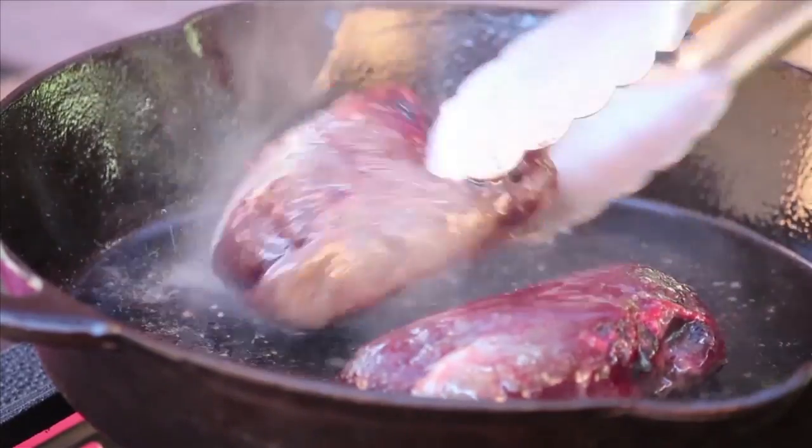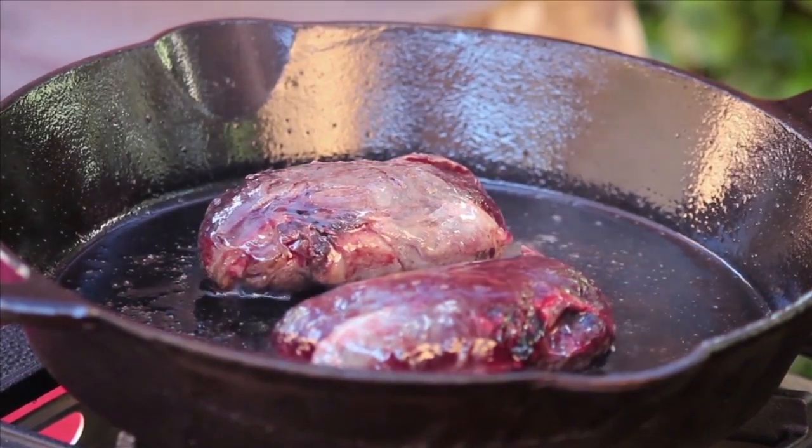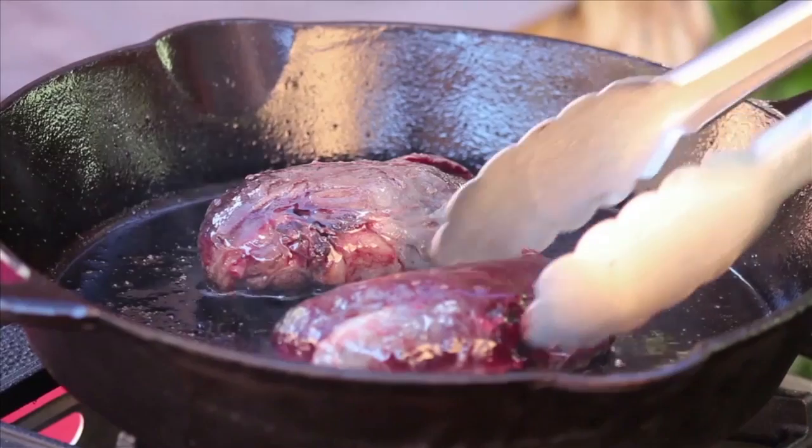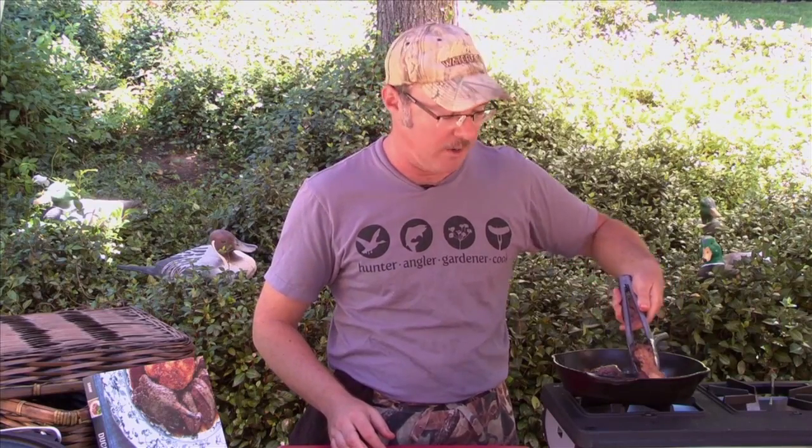You can pick it up and check it. These have sizzled for anywhere between six and eight minutes — that's a general rule of thumb for wild ducks. Domestic ducks are going to take a little longer. You want it to be nice and golden, and this is what it should look like — that pretty, pretty brown.